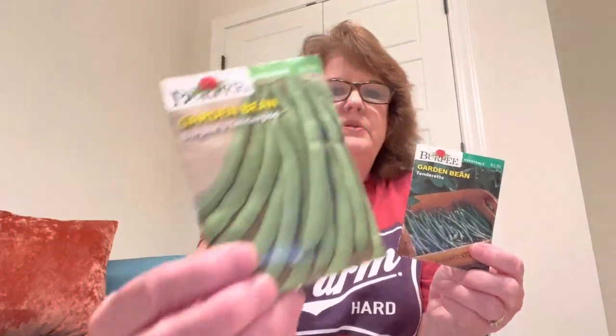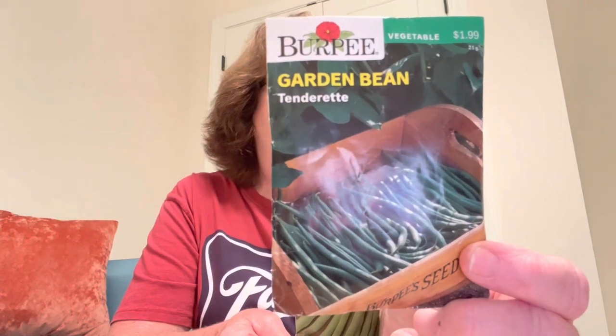The next seeds are from Burpee. Burpee actually puts out really good seeds. I know people see generic types at Home Depot and Lowe's and think they may not be as good as an heirloom brand from the internet, but these two from Burpee are both heirloom seeds. One is called their Tender Pod — Burpee's Tender Pod — and this one is called the Tenderette. Both are very old varieties that have won awards. I think I bought both at Tractor Supply. I haven't grown either yet but I fully intend to. The Burpee hybrids I have grown did great — I have no problems with those.